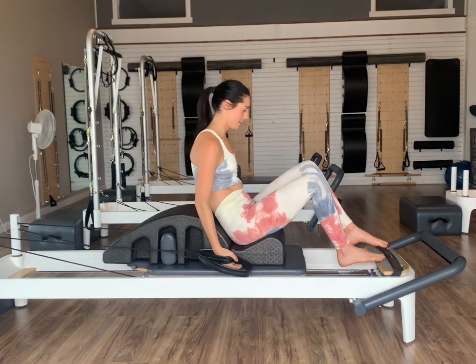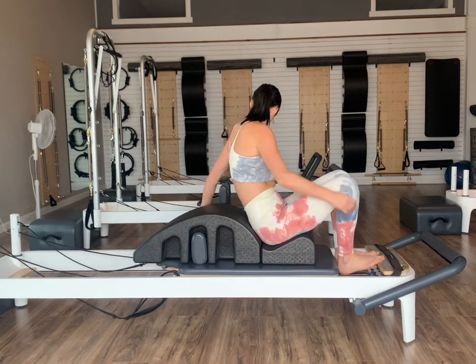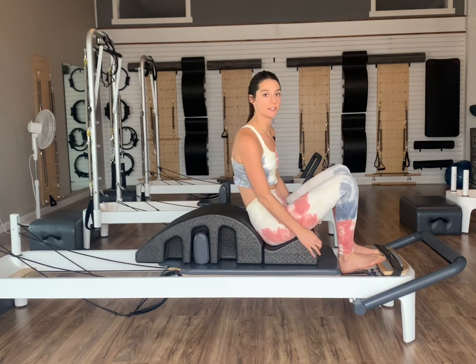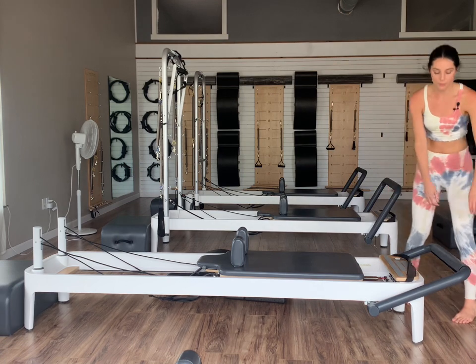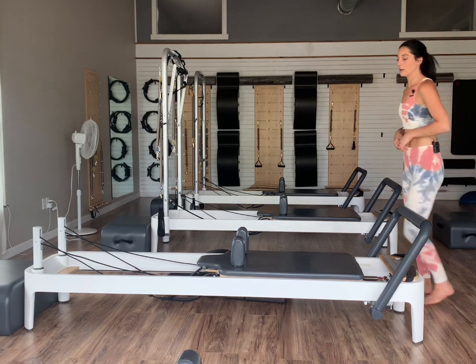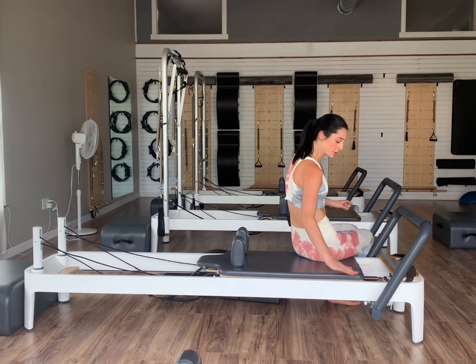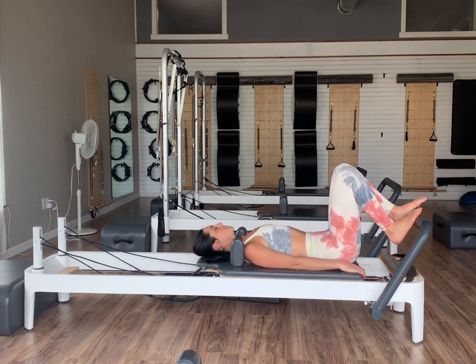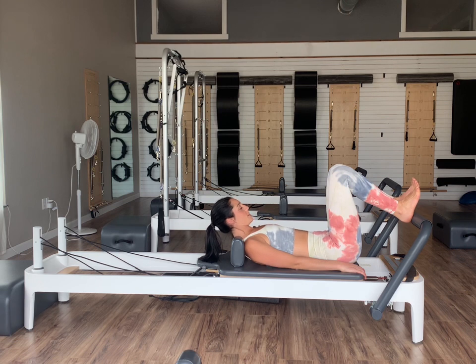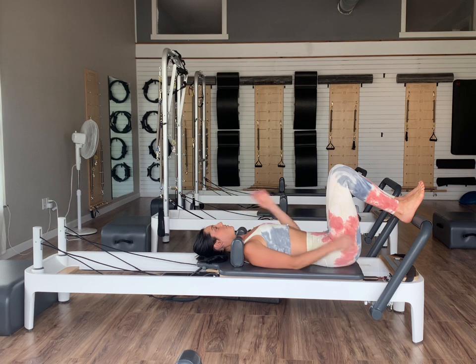Relax. We'll hang our straps back up and sit ourselves off to the sides. We're going to go three red springs and foot bars back to our starting position. If you want it a little heavier, we're going to move into footwork — feel free to add a yellow spring or a blue spring with those three reds. Let's lie ourselves down onto our reformers — feel free to have your headrest up. Heels are going to start on the foot bar, parallel with each other, about fist distance apart — approximately six thumbs distance from each other.